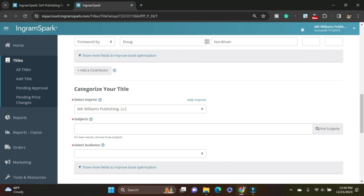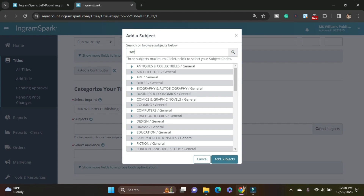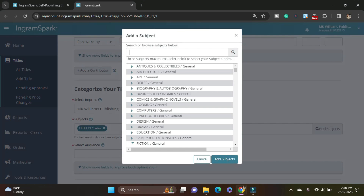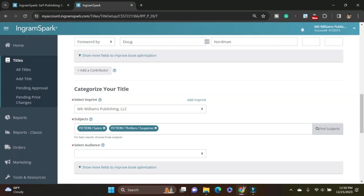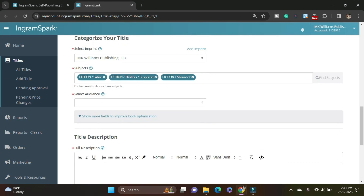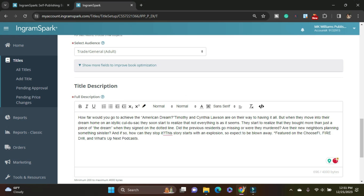My imprint populated through. For subjects, IngramSpark pulls from BISAC subject codes — I have a whole video on that. You can search and find these and just add the subjects. For best results, pick three. So it says choose three subjects; I added the three of them. I could find other ones if I wanted to. Trade, adult, general — don't need to add any more. If I was doing this for a children's book, I would be very specific about the age range — whether it was middle grade, YA, children's books, or chapter books — but that's not the case here.